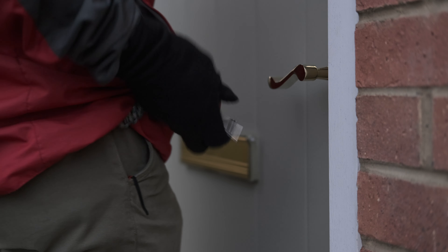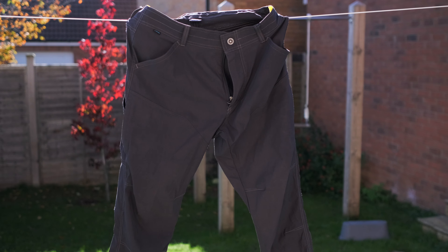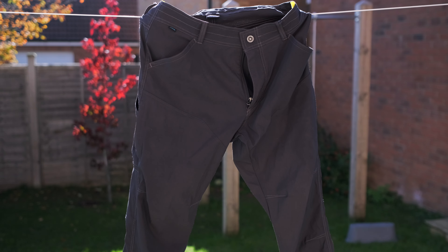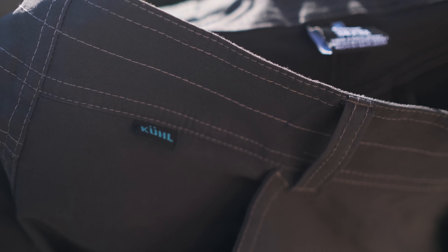Looking at cargo pockets, they've got gussets and they're very bulky — they sort of stand right out. I didn't really want to go down that road. I was after something a little bit more discreet but still with lots of pockets, and I stumbled across these cool trousers.